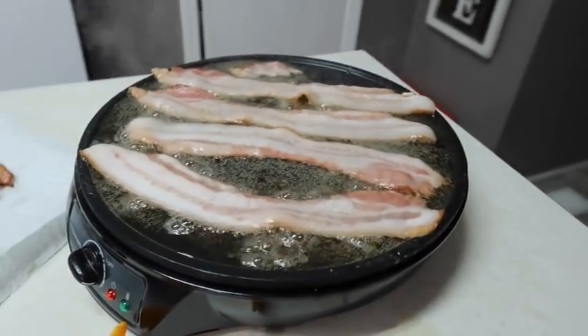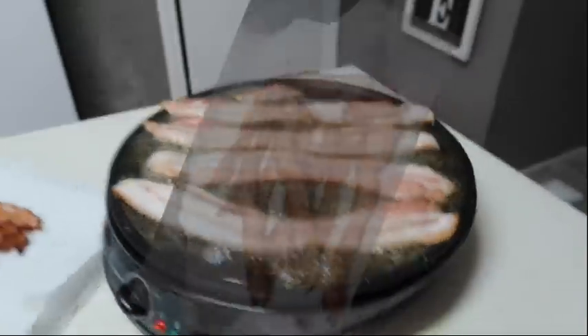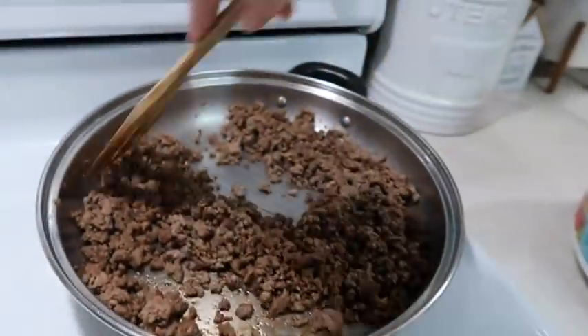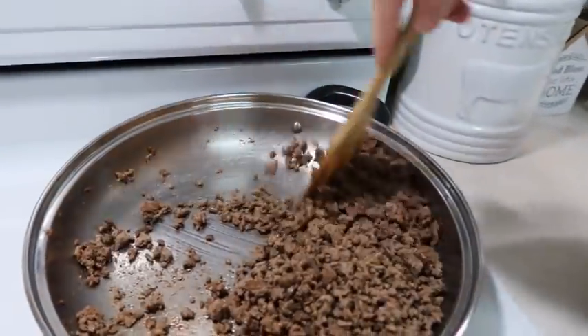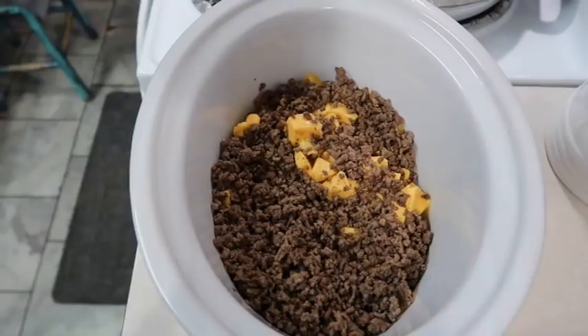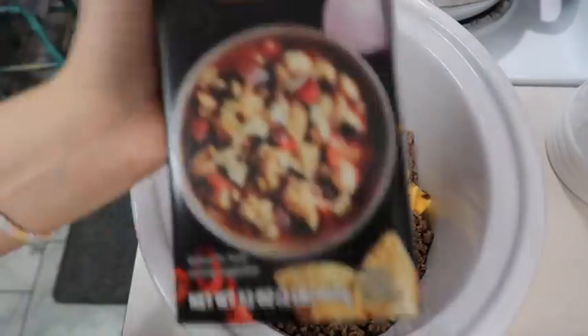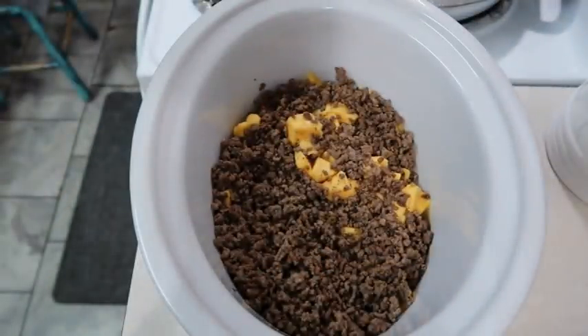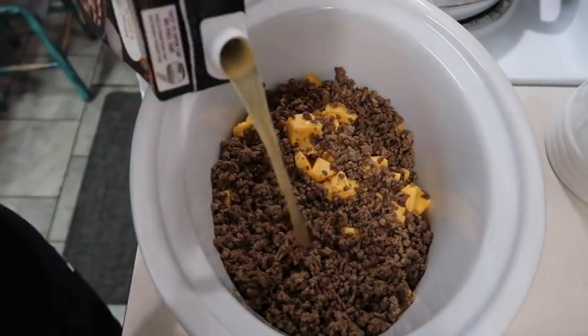Y'all, look at all this grease - I probably should have gotten rid of some of that. I just put two pounds, which is one whole container of Velveeta that I've chopped up in here. I'm fixing to pour this meat in, and then I've got one of these big 32-ounce containers of chicken broth - it says to add four to five cups but we're just going to add basically this whole thing.